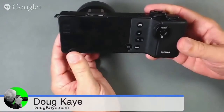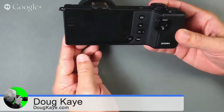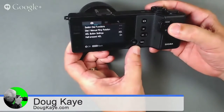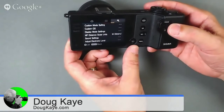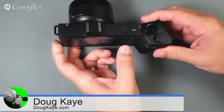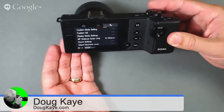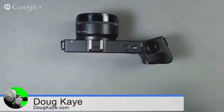The ergonomics and menu system are actually surprisingly good. The buttons are relatively sparse, but once you get used to it, everything you need is there. It powers up in about a second and a half, and the menu system is pretty traditional — you can find what you need easily. The LCD looks great at first, but one of the problems is it's a disaster in daylight — you cannot see it at all.